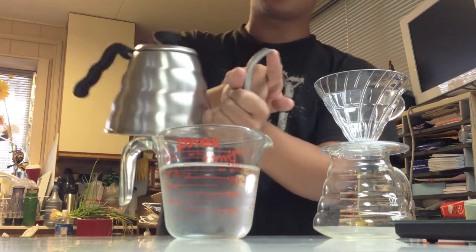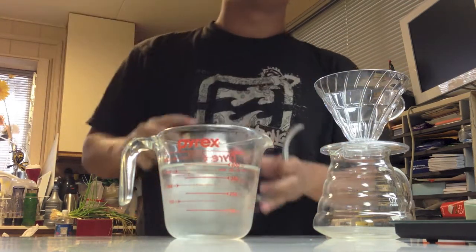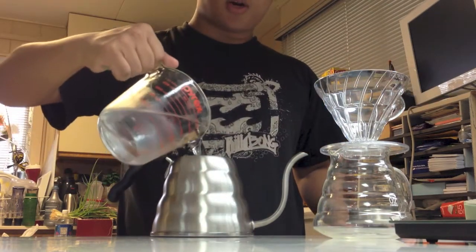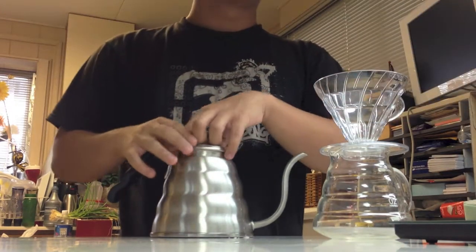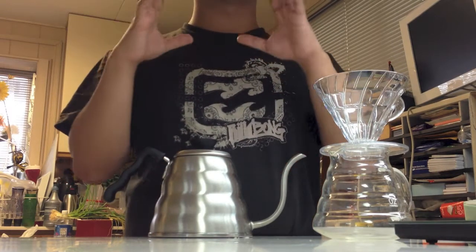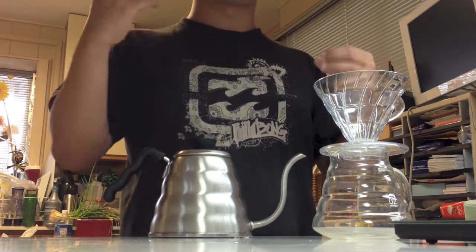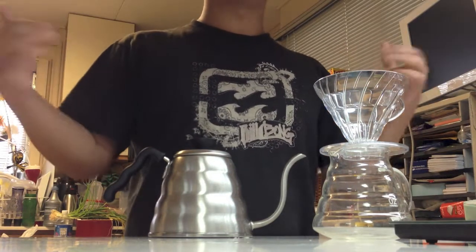We need a pourer — this one has a really good nozzle so you can do an even pour. We're going to heat 400 milliliters of water to 205 degrees — this is the perfect extraction temperature. Too high and the coffee grounds will burn, giving a burnt taste. Too low and you won't get good extraction and it'll taste like water.